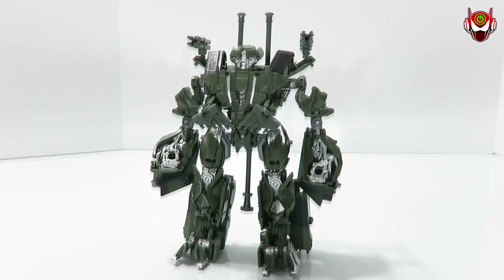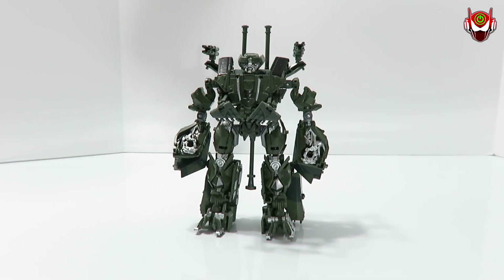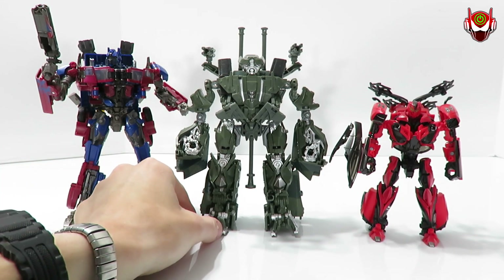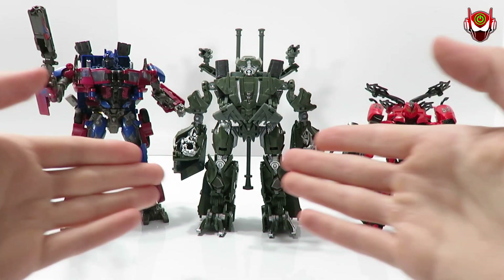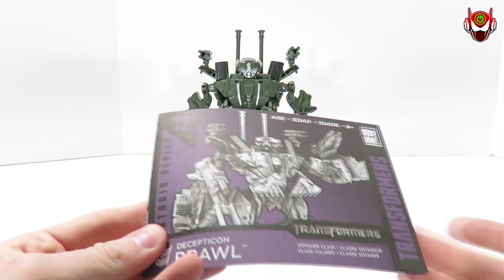And here we have Decepticon Brawl, which looks very cool and pretty much as movie-accurate as it can get for a Voyager-size action figure. For good comparisons, here's Decepticon Stinger — you can see a pretty good size difference between the two. And for another comparison, here's Voyager Optimus Prime. This is pretty much as accurate as they come. Like I said, it's not about the vehicle modes — it's about the robot modes. That's what was intended from Takara Tomy and Hasbro working on this series.